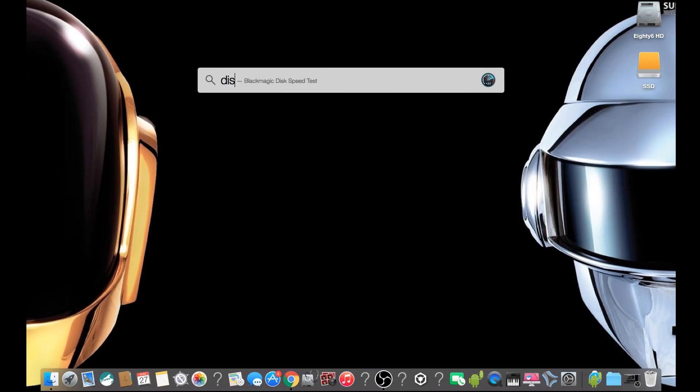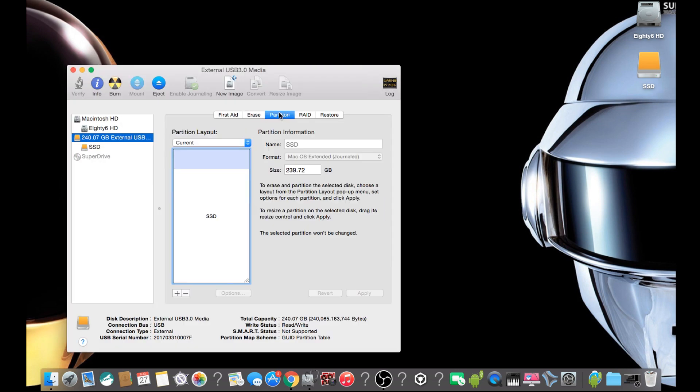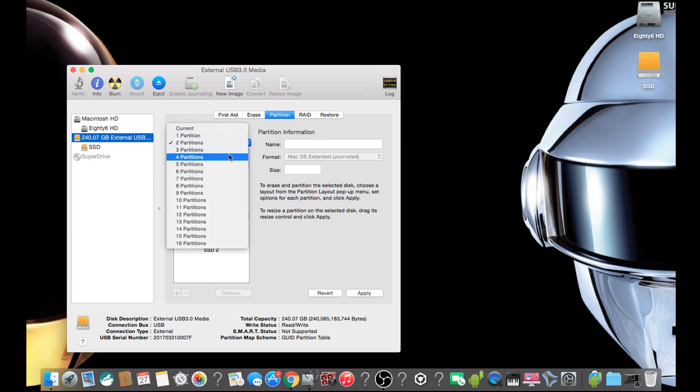Okay, up next we are opening up Disk Utility. Once in Disk Utility, click on Partition. Down at the bottom you can separate your drive into partitions, but for this we are just going to use one partition.